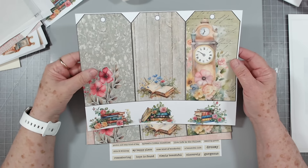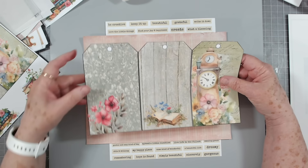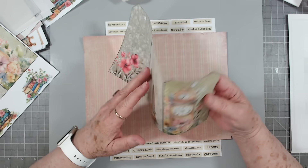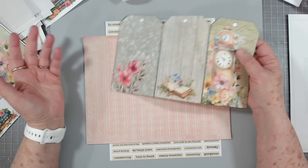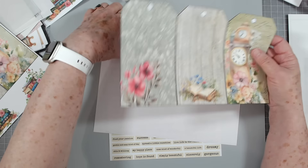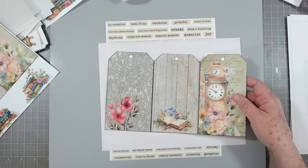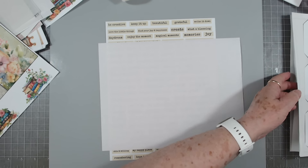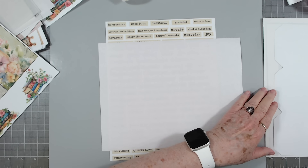I went ahead and cut out this one. I put these tags close enough that you can do like a tri-fold tag or double fold tag, or you can just cut them all out and use them individually. It doesn't matter — I just put them close together so that I can make them a little bit larger than normal. I think I'm going to make a tri-fold out of mine.